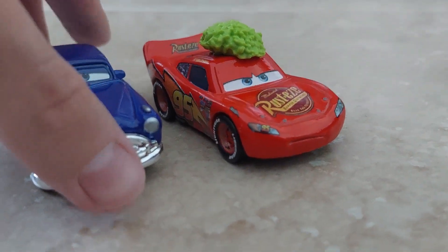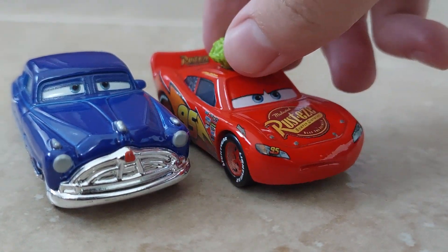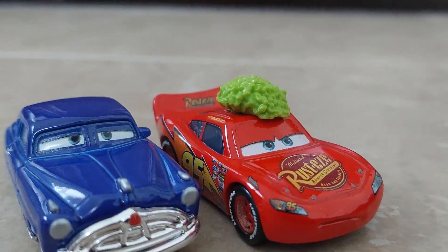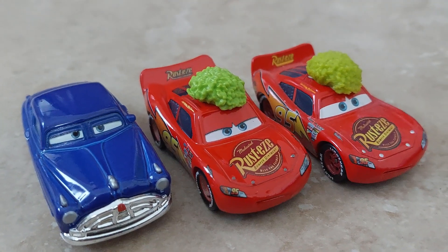That's pretty much all I have to say on this guy. Very, very odd McQueen variant. I didn't talk much about anything else because it's pretty straightforward — it's a Lightning McQueen, just with the tumbleweed. It's a slightly darker color than the original over here, but you can't see that on camera as well. Let me see if I can. Hold on. I'm gonna leave it at that.